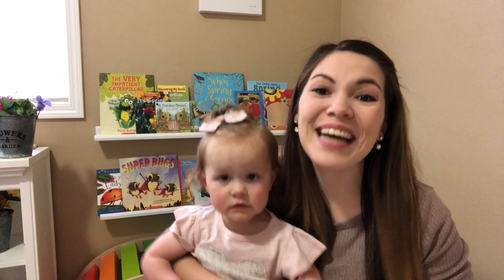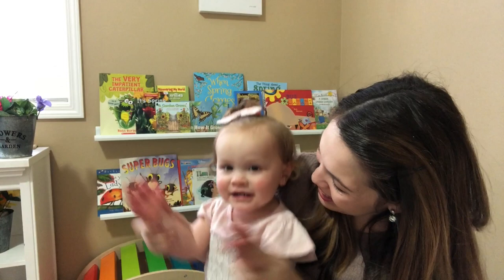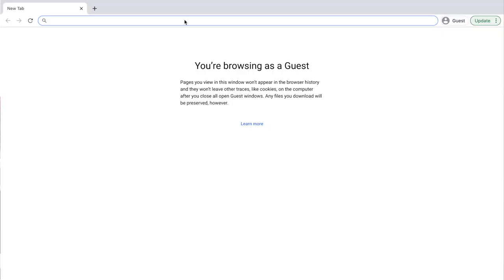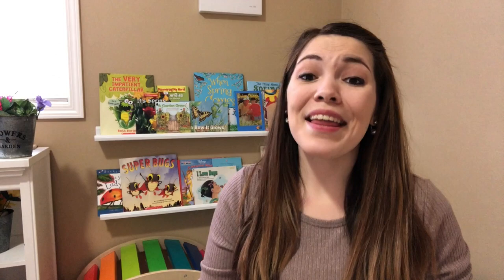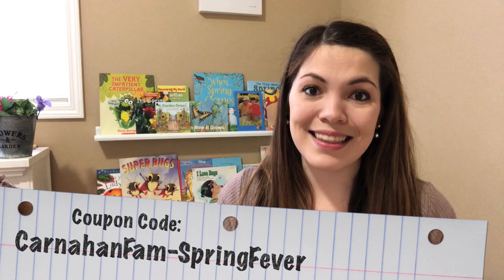Now let's get to the giveaway! We're going to give away 10 copies of our preschool curriculum. Head over to our website at thecarnahanfam.com — on the homepage you will see our new spring curriculum getting ready to launch. The first 10 people to enter the coupon code shown on screen will get the curriculum absolutely free. If the coupon doesn't work anymore, it's probably because they've all been taken. Otherwise, the units are also available for purchase.